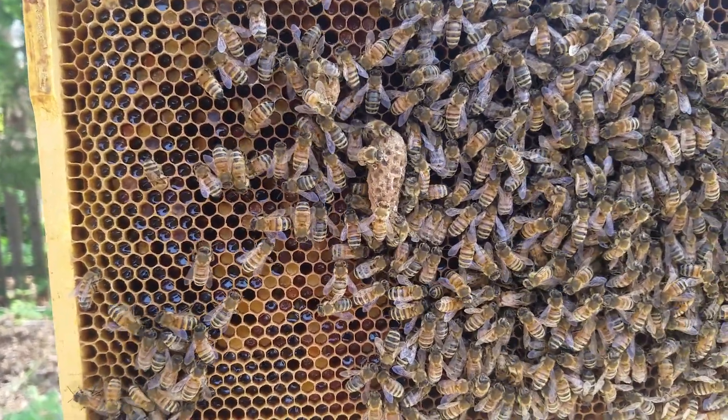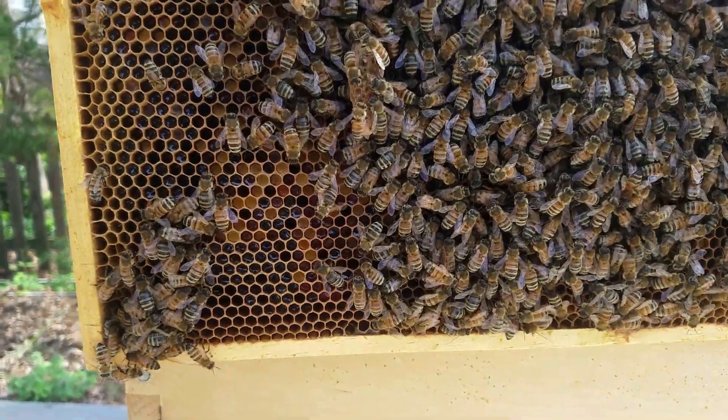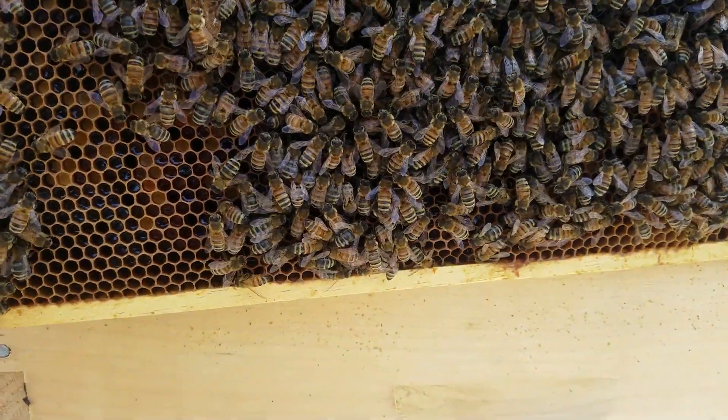I saw a couple of supersedure cells and I started smashing them. I'm like, you know what, let me check these out to make sure what's going on. But when you see something this long, the bees are telling you something — they don't like this queen.